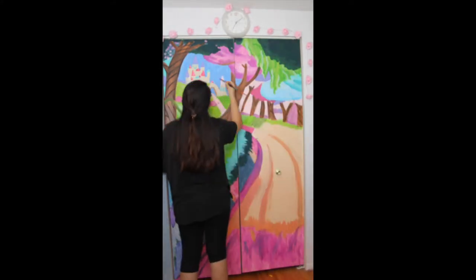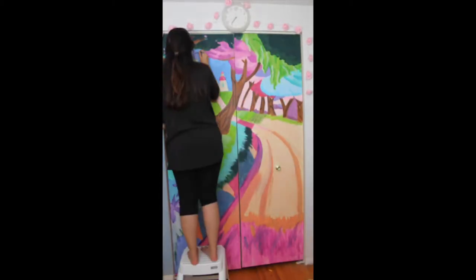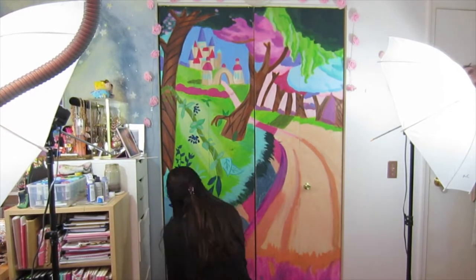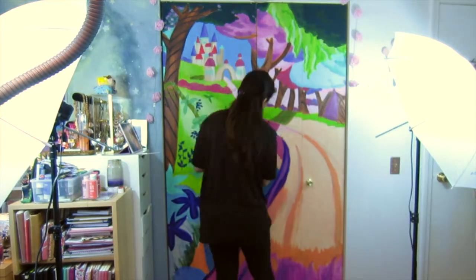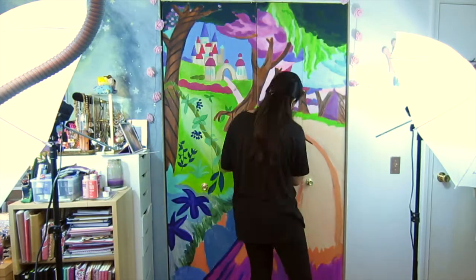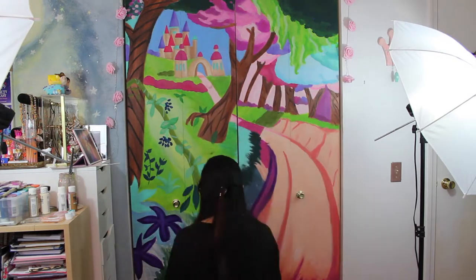If you want to take on a piece this big — and this is by far the biggest piece I've ever worked on, maybe six by six feet — you have to have a lot of patience, especially if you're using cheap paint. I took about a four-month break and came back at the start of the new year once I moved back from college. Here I am working on the more detailed work, adding in the final layer of paint and rendering to make things look more three-dimensional.